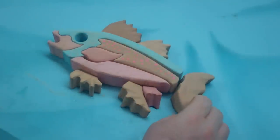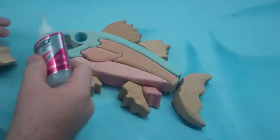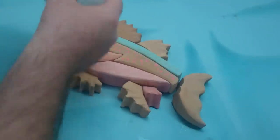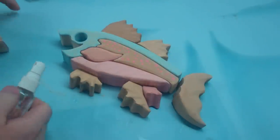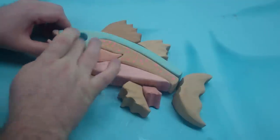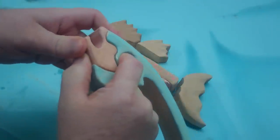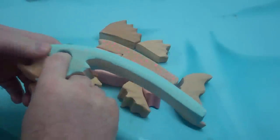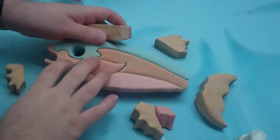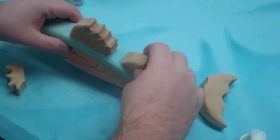I've got everything all ready to glue up and got the CA glue out. It's really just to hold it together — you do not need a whole lot of this. Spray in a little accelerator. Hold it secure there for a moment. Now on the top fins I don't want to glue them down flat like this because then it won't look right, so you have to just make sure you center them right where they came off of the wood.